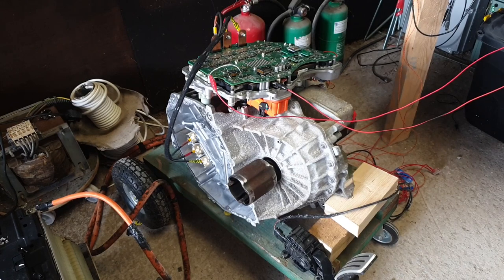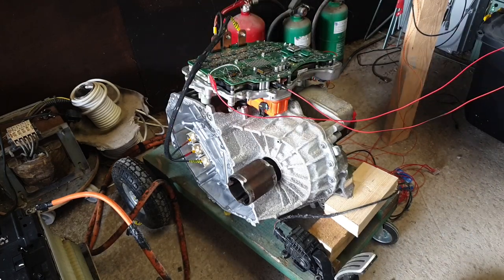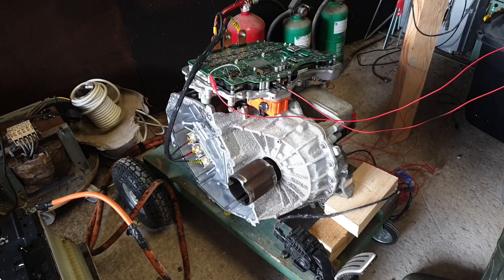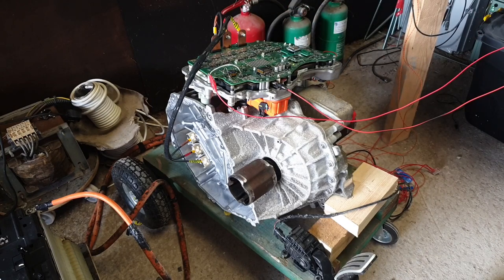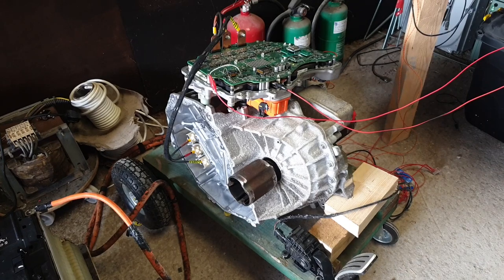Let me walk you through our setup. We have the model 3 drive unit with the inverter sitting on top of it. I've got little six-square extension cables for the three phases, going off the bus bars and on to the motor connectors. The reason the inverter is up here rather than bolted on is that it lets me measure and examine things while running the motor and learning how the various aspects behave.